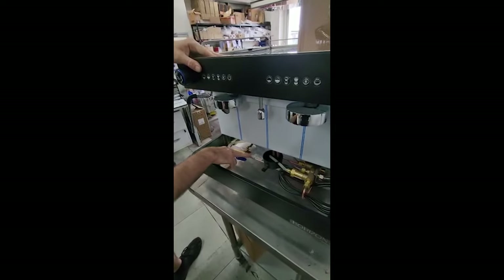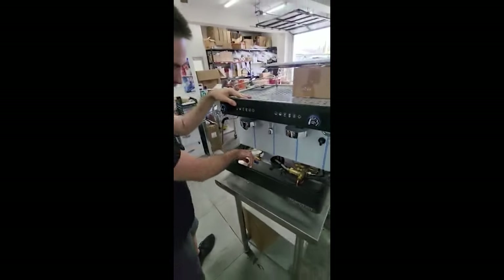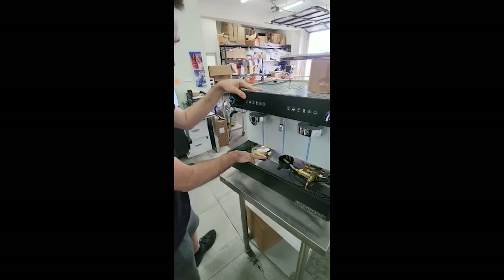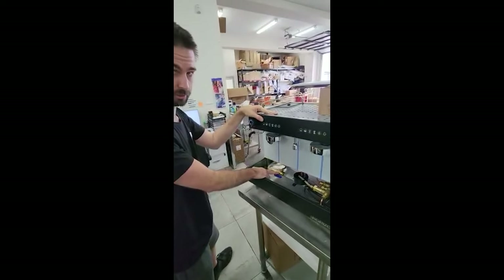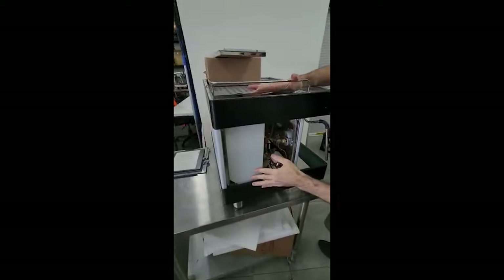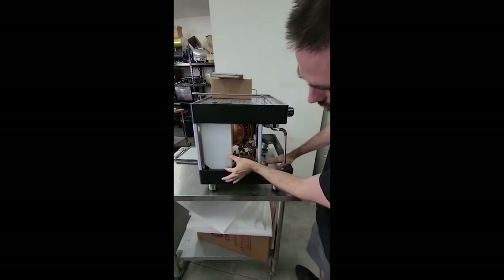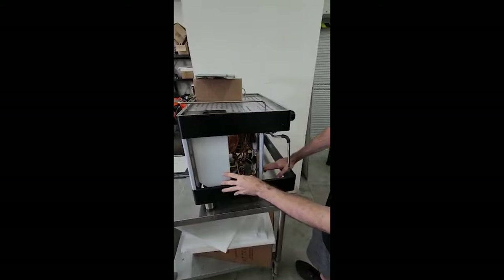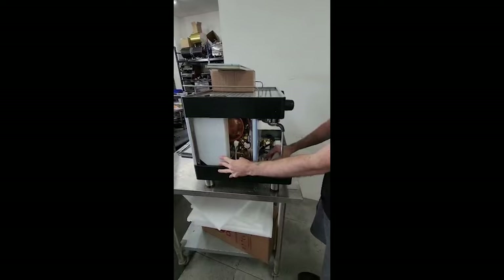You'll have a braided hose or something similar bringing in your water supply here. You have to make sure that this switch is all the way one way or the other. Now if you're on mains, you still want some water in the tank, otherwise that can cause the machine some problems. There's a sensor there that detects whether the tank is empty, and that can cause some issues with the machine if you don't have water there.